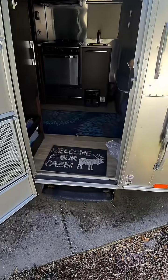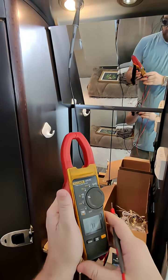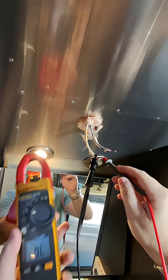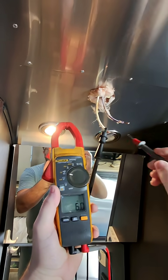Hey everybody, Justin from Go Green Mobile RV Repair, Master Certified Tech. If the aluminum around the Airstream is, in fact, a ground — here's my Ohm's test so we know that the meter's working.